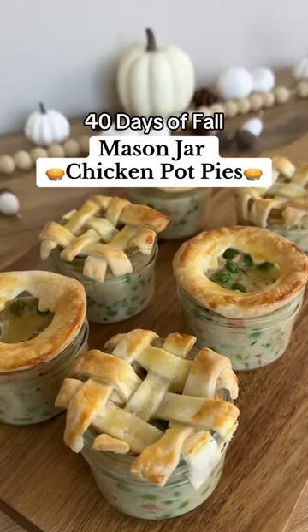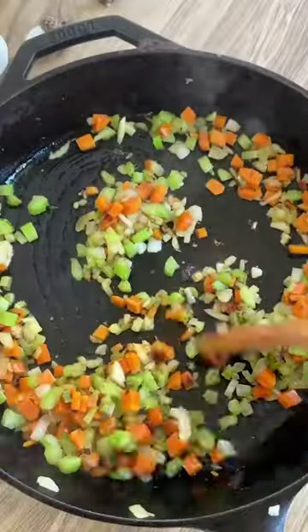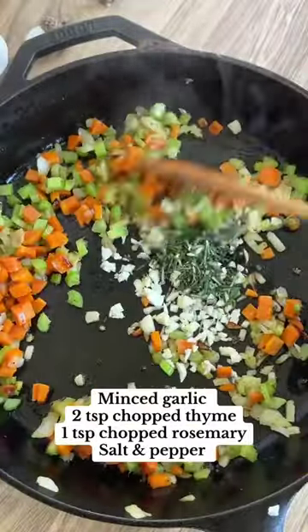You need to try these mason jar chicken pot pies this fall. Sauté chopped carrots, celery, and onion in some butter, then add garlic, rosemary, thyme, salt, and pepper.